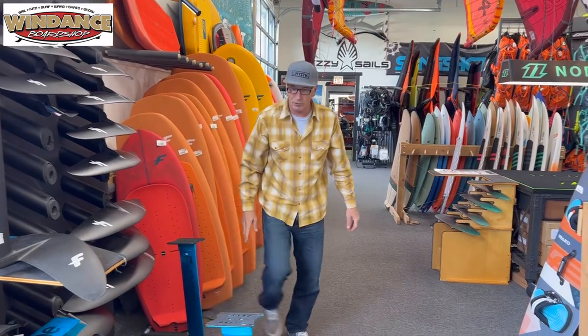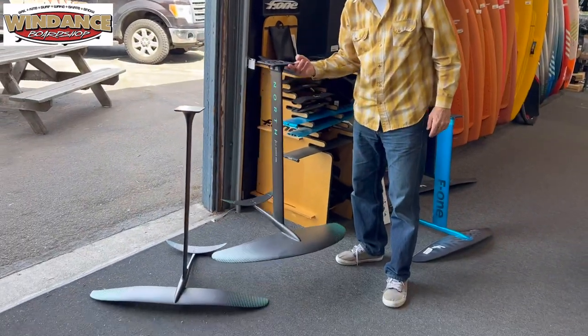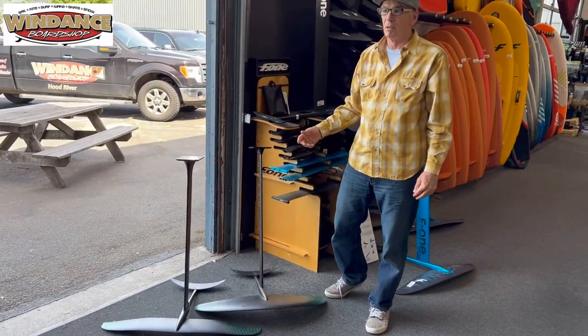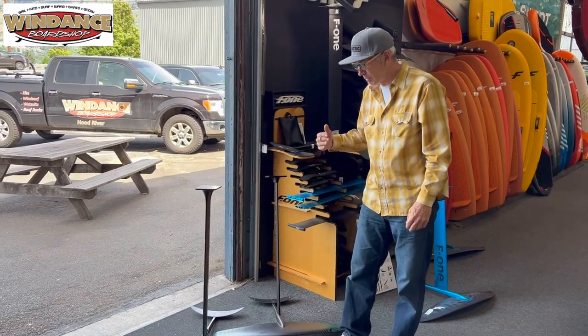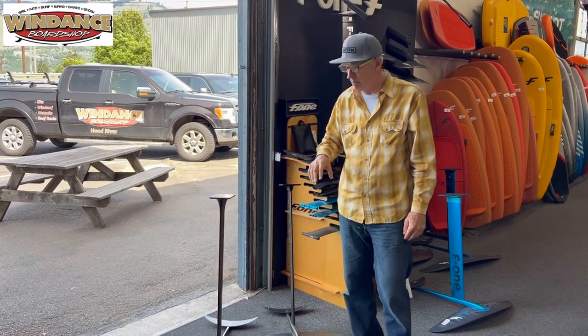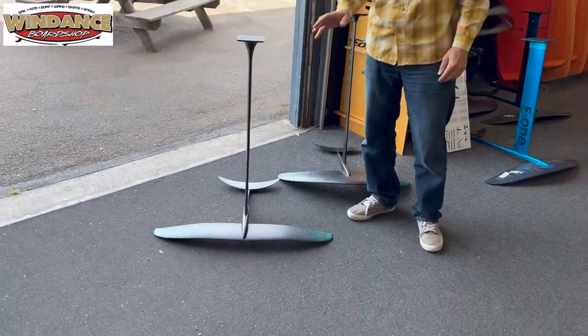Same story when we get over to North, which are down here on the ground. This one here is a North 1850 — I'd put somebody on that who was 180 pounds and has never foiled anything. But the same person who says they're 180 pounds but has foiled other sports — we're going to go more aggressive. We might even go as aggressive as a 1,250 for their very first foil.